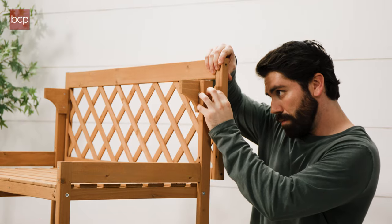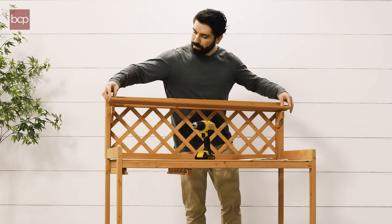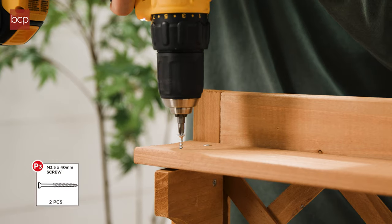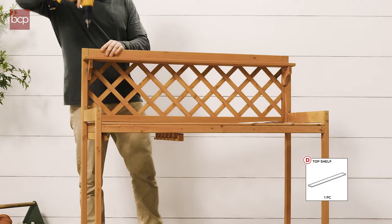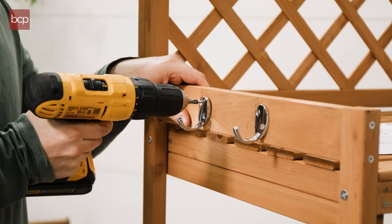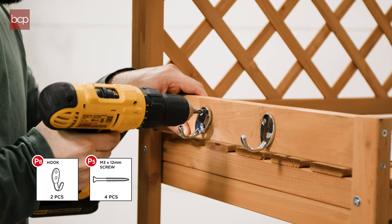Step 4. Using four P6 bolt sets, attach part C back. Then, using two P3 screws and four P4 screws, attach the D top shelf. And then, attach two part 8 hooks with four part 5 screws.